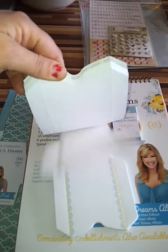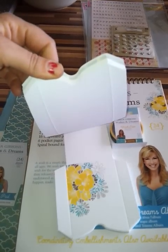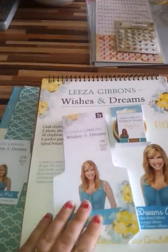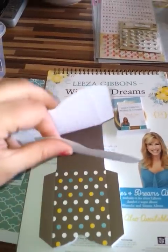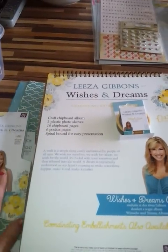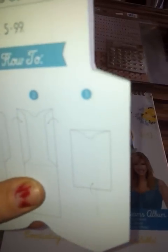They also have the mini pocket pad, which is printed on one side only but is pre-scored and die cut ready for you to fold. There are 48 little pockets in those — you can see the score lines on them already. I'll just show you the back there so you can see how they make the pockets.